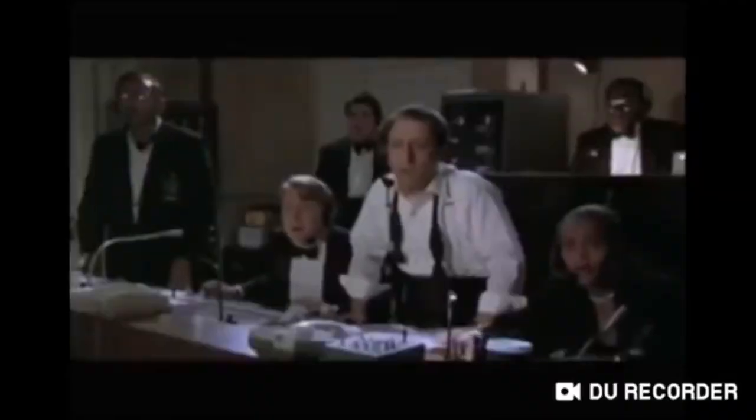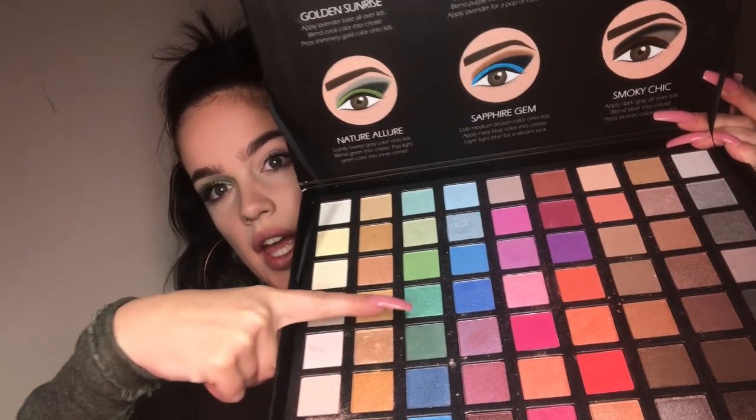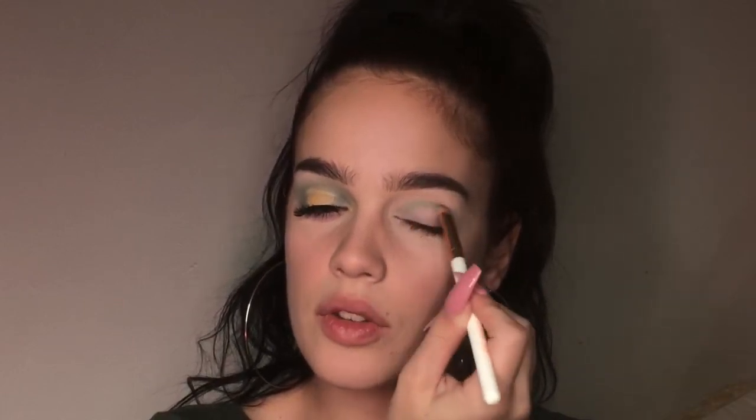We're gonna be grabbing this dark brown color and this dark green shade. The shade names will be down below in the description box, so go check it out. I'm going in with my Essence eyeshadow brush - sometimes I mention the brushes I use and sometimes I don't, but that's what I'm using. We're just gonna pop this on the crease and a little bit onto the eyelid on both sides, but not putting anything in the middle of my lid.